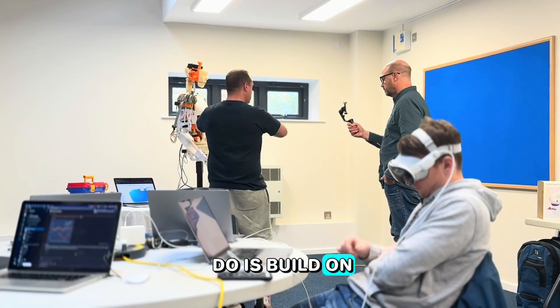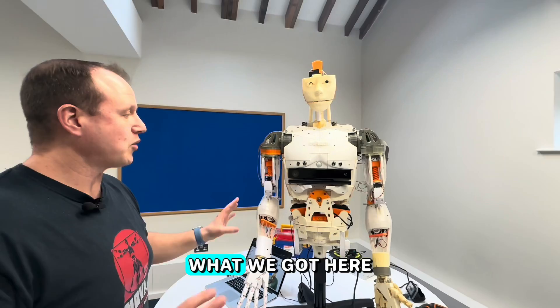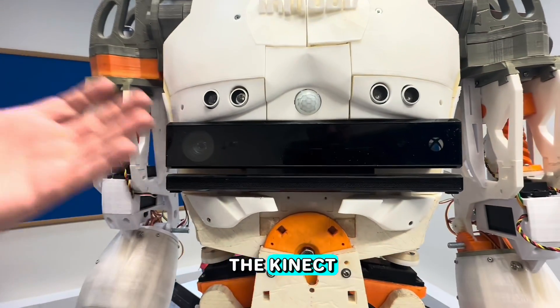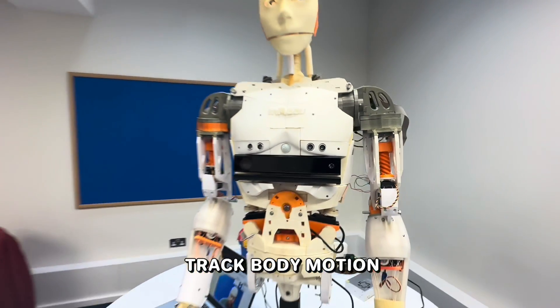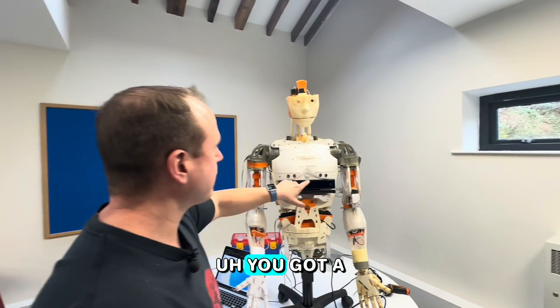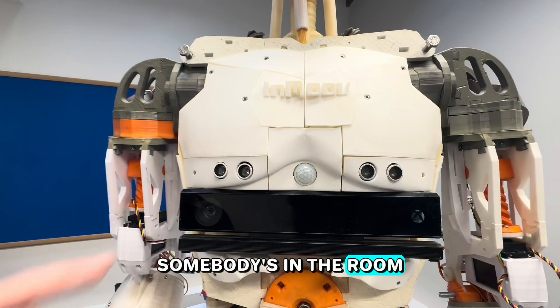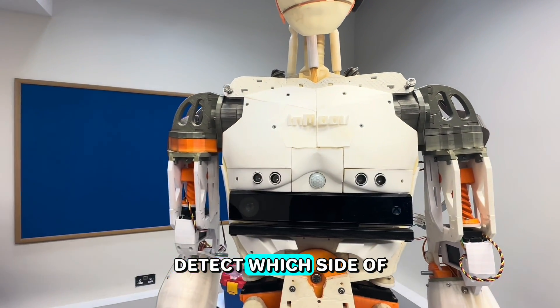What we've got here is a Kinect V2 on the front — so if anybody's got an Xbox, they would know about the Kinect. That allows you to track body motion. There's a PIR sensor here that detects when somebody's in the room, and two ultrasonic sensors that detect which side of the body you are.